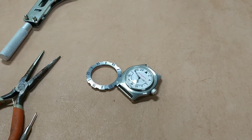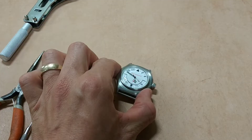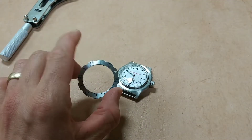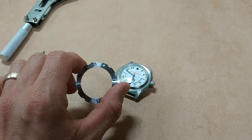This is going to be a detailed look at the Vostok case back as well as their bezels. You can see I've removed this bezel here from my Vostok Komandirski K35 watch. The way these work is they are a friction bezel, which means they don't ratchet. They're bi-directional, so they rotate both directions.